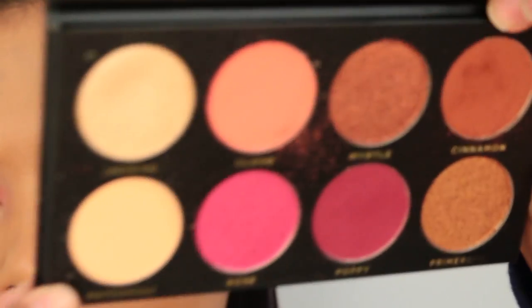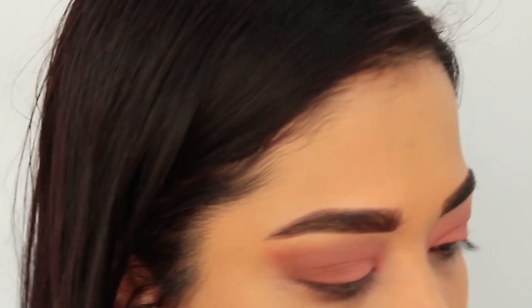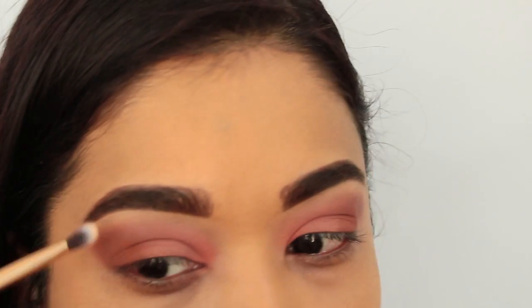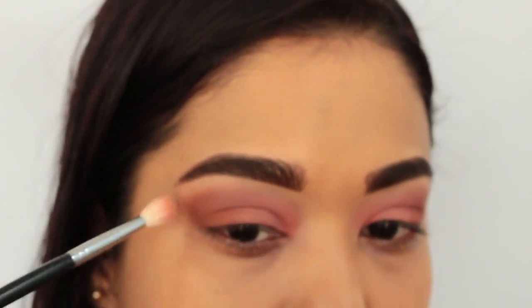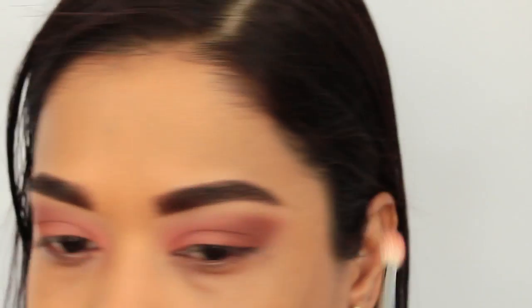Very lightly adding Patchouli, which is almost like a bone color — it's matte. I'm going to put this right under my brow bone. You can also go around the edges of the shadow with that same bone color to clean it up a bit, whether you went too high or whatever the case. Then I go in with my small blending brush, not adding anything to it, and just lightly blending the edges out from the bone color.